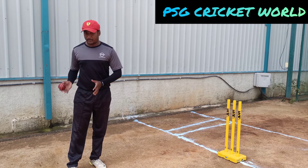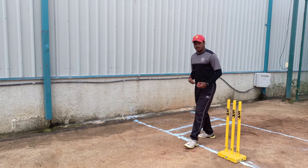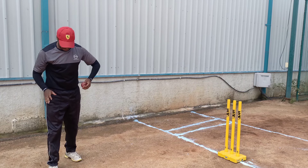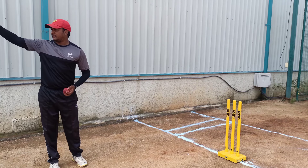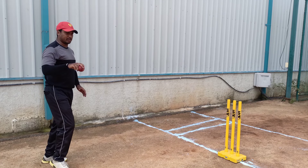If you have a bowler running at 30 to 35 steps at full speed, it is obvious that you have to time your stride correctly. You need to start with a good stride.